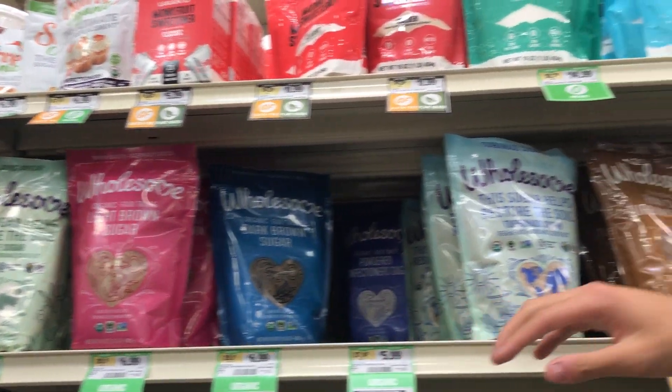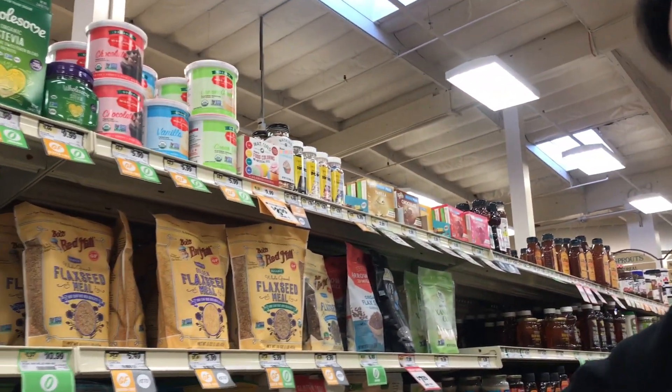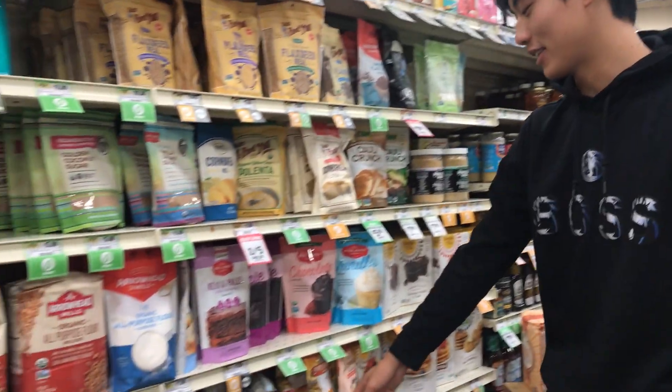There's raw cane sugar and coconut sugar as well. Here are the pancake mixes in case you want to make pancakes.